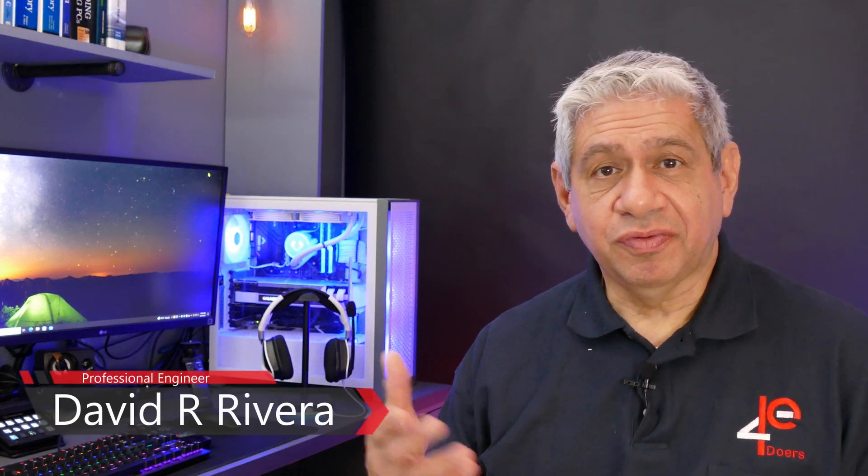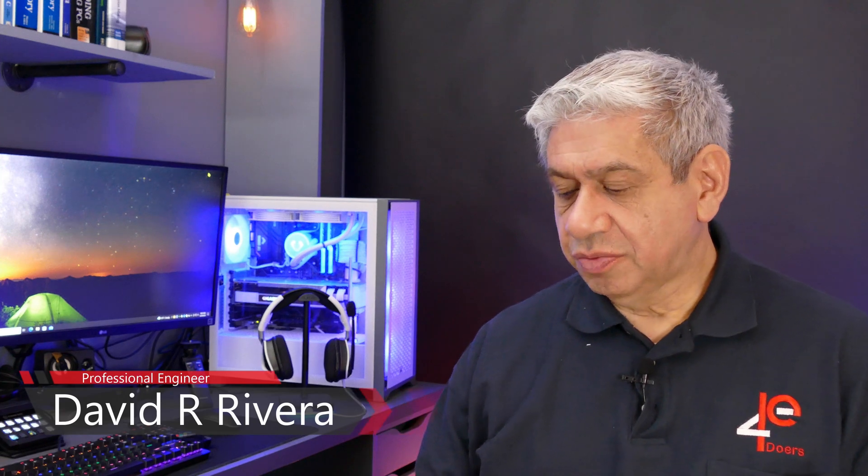Welcome to my latest video. This is going to be sort of a part two, or a follow-up, to my Reolink review video. This is one of the cameras — it's actually live right now on my security system. I just brought it in here to test it; it's one I just added, so I like to test it first. It's working fine.